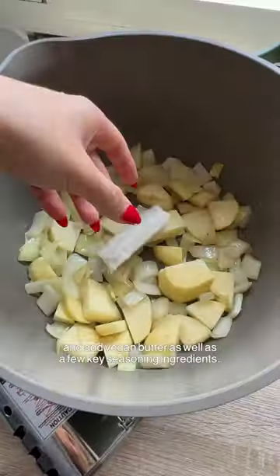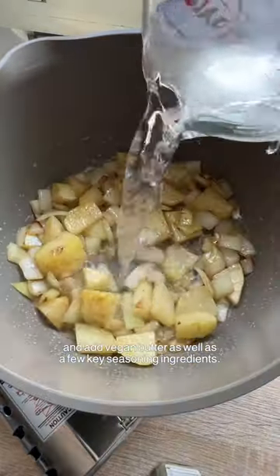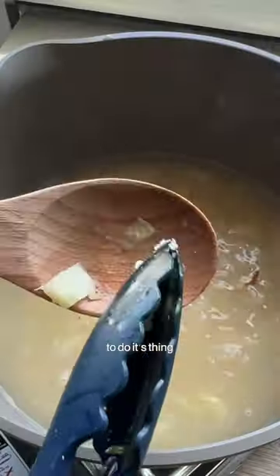Time to cook the onions and potato and add vegan butter as well as a few key seasoning ingredients. Add some water and now let's give it time to do its thing.